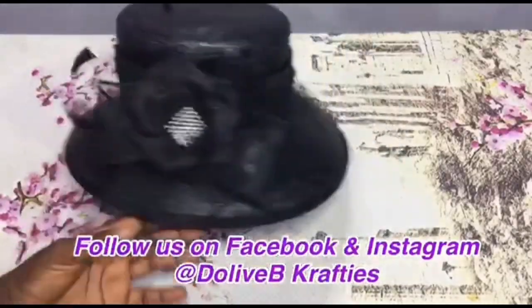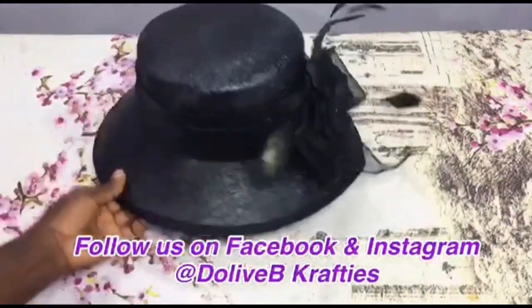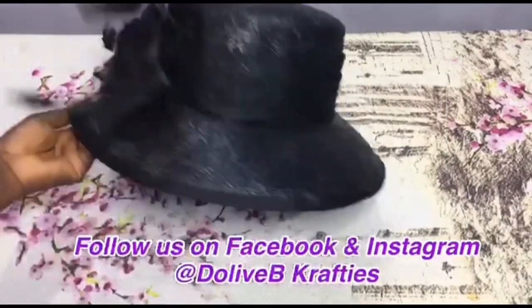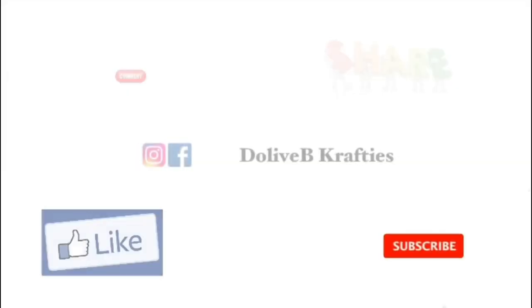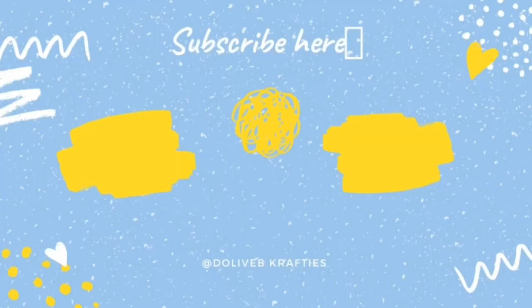The hat is ready and we have come to the end of today's tutorial. I hope you like this video — please give it a thumbs up, share with everyone, and don't forget to subscribe if you're new here. Thank you so much for watching this video. I will see you in my next video — bye for now!